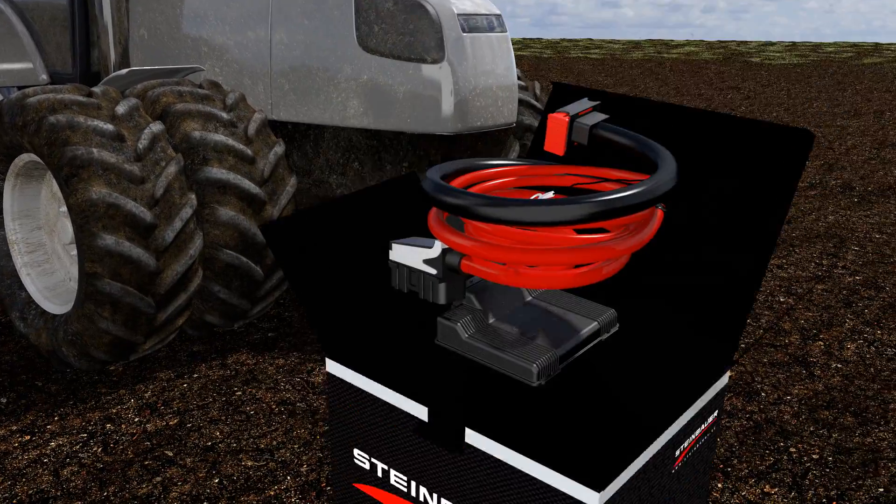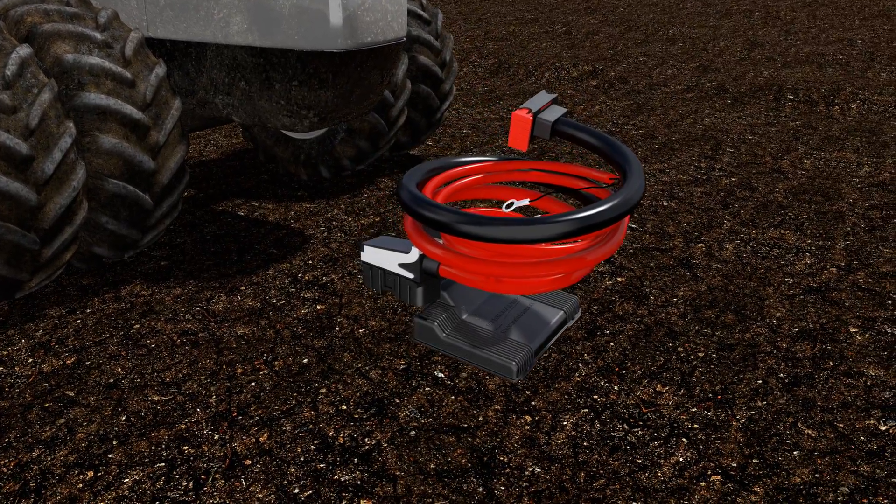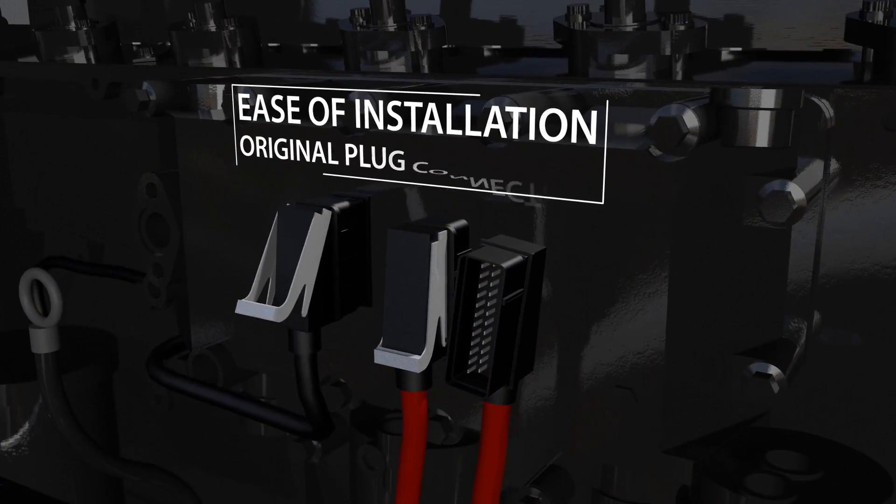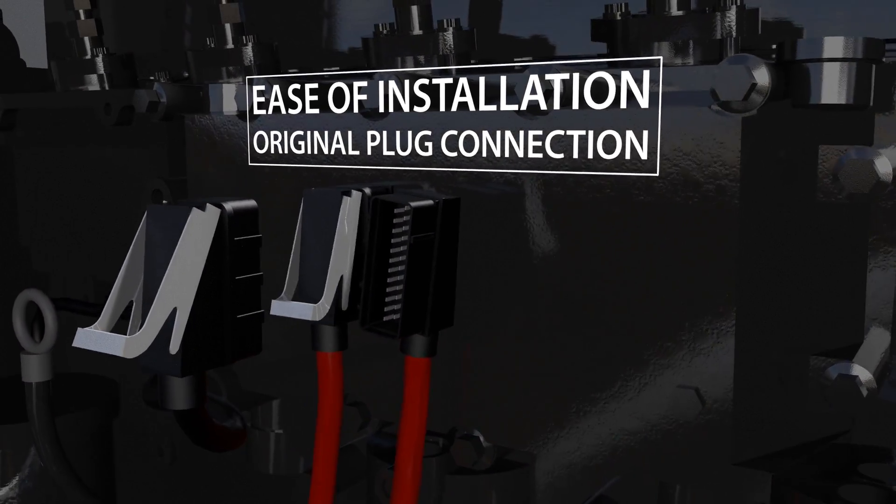Due to its original plug connectors, it is very easy to install. Just plug the connector of the Steinbauer wiring loom in between the original one and the engine connector.